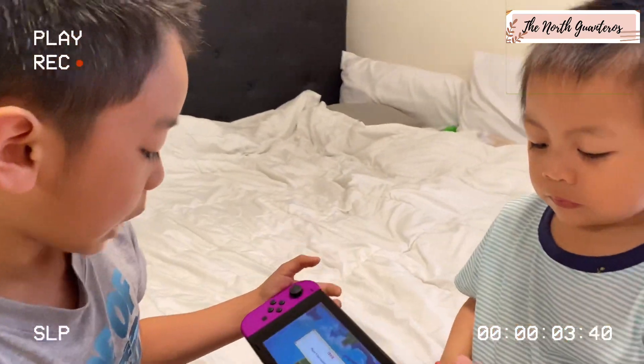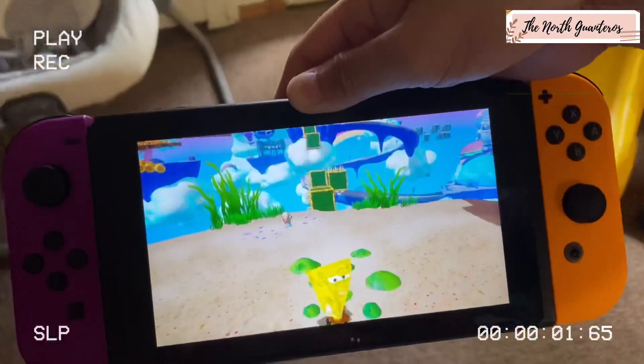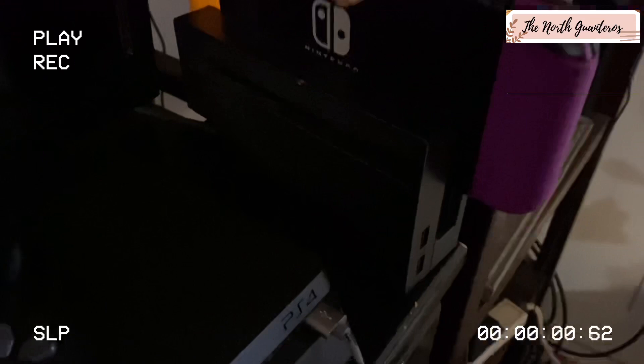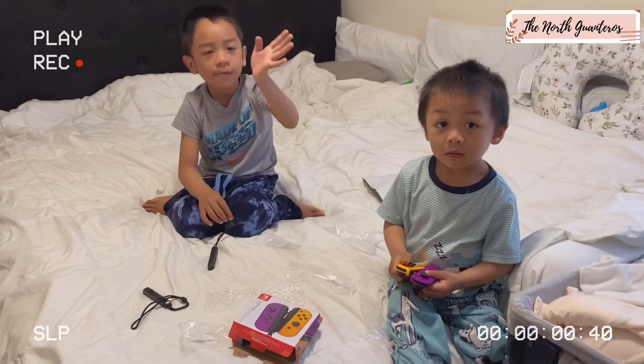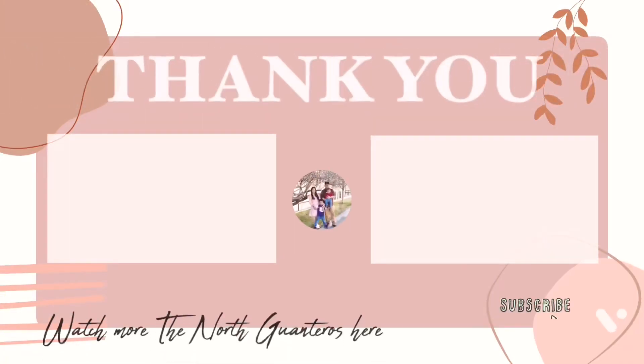Oh no! Okay, let me see. I'll charge it. When I'm a big boy I can play on the screen. Yeah! Let's charge this. Okay, charge na yun. Okay, say bye-bye video! Bye-bye video! Bye-bye!